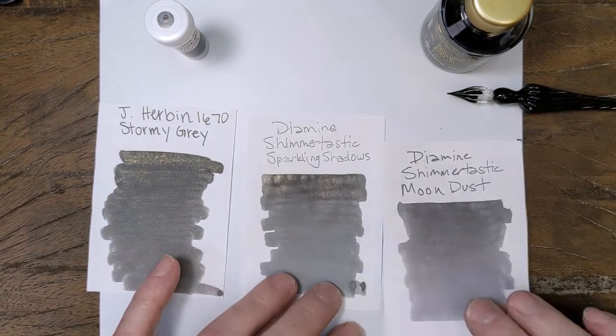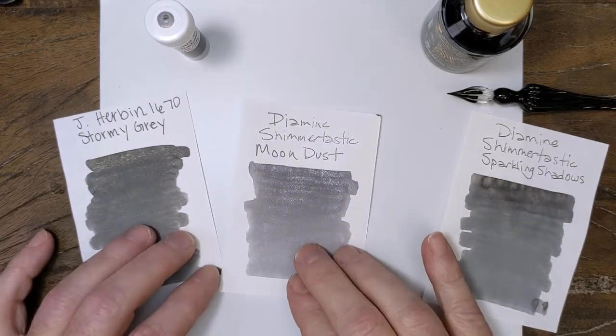But that's even debatable — depends on how you look at it, depends on where the light's shining because of the shimmer.